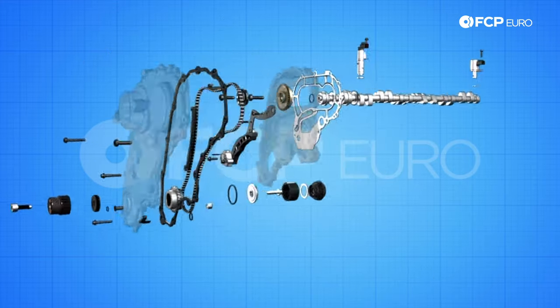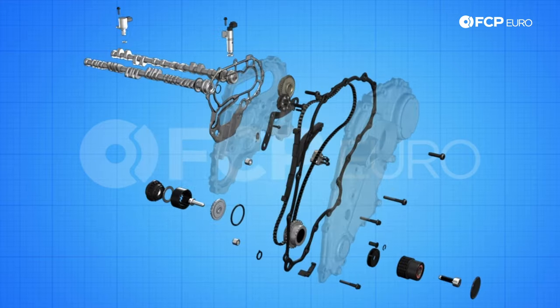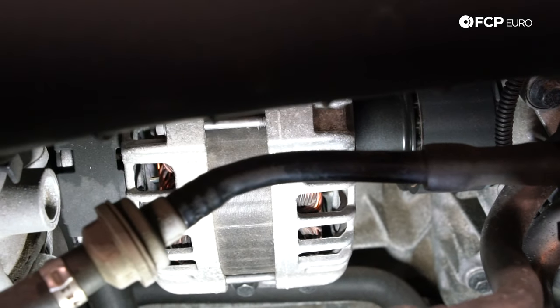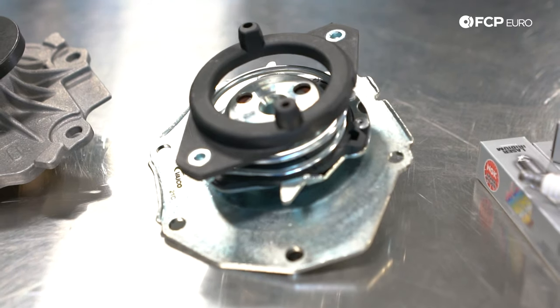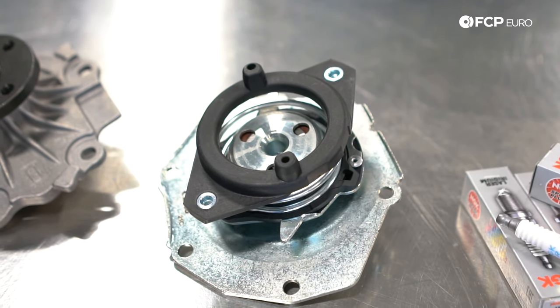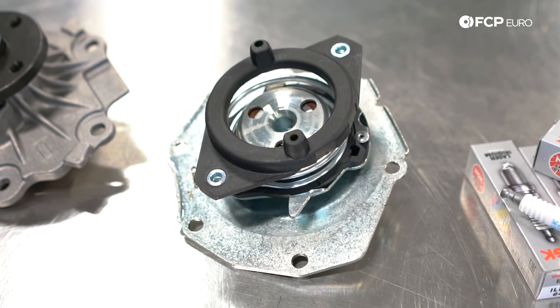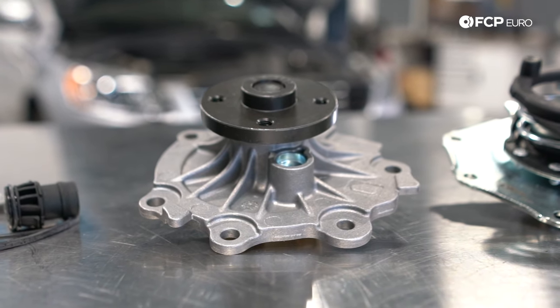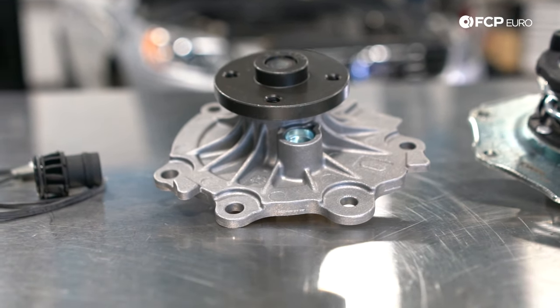They tucked the alternator on the other side of the accessory drive and everything is able to spin in time. Because of the lack of accessory space on the side of the engine, some other interesting solutions were implemented. The water pump, which is driven by the serpentine belt, shares a pulley with the power steering pump, which is very peculiar. Eventually, an electro-hydraulic power steering pump replaced the belt-driven one and the water pump design got an update along with its own pulley in later P3 chassis cars.